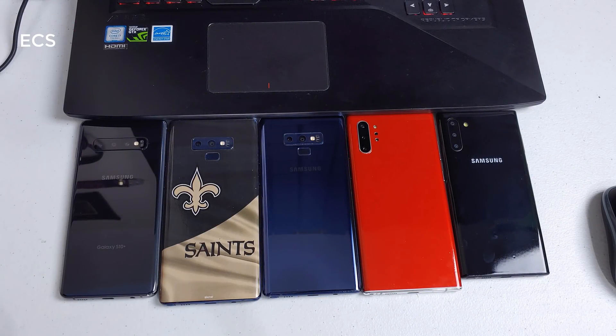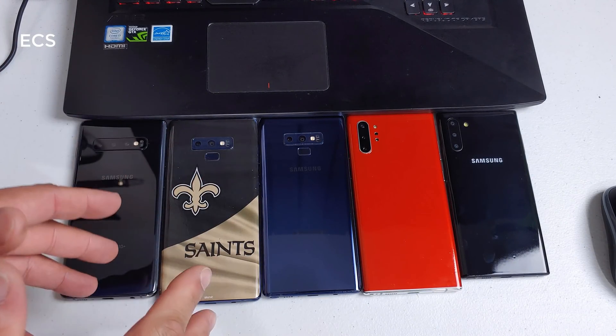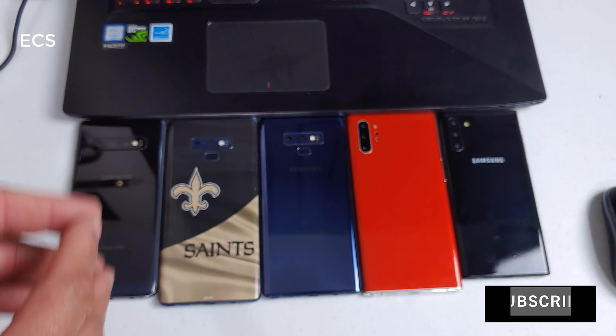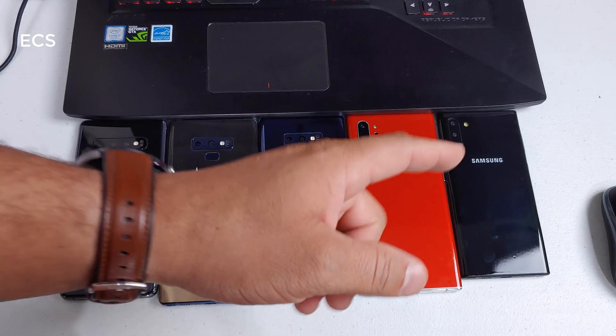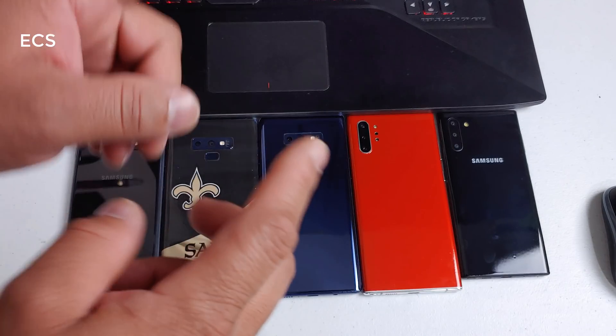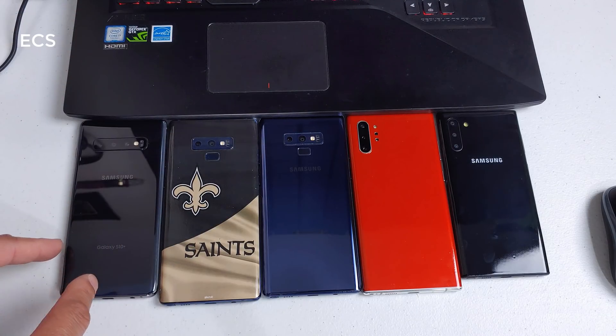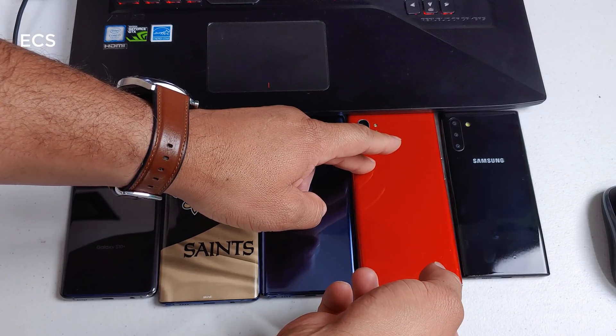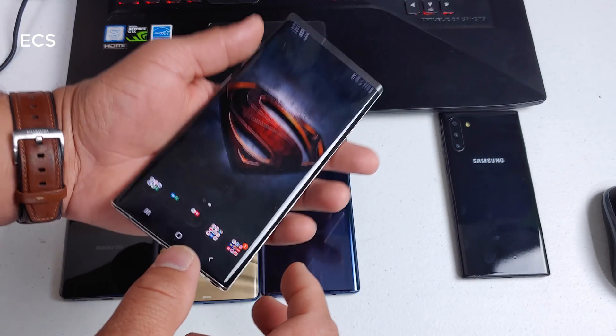What's up everybody, this is Eric from Music Computer Solutions. I've been making a lot of tutorial videos about what the Galaxy Note 10 can do, and this is another video on the Galaxy Note 10. As you can see, I have the Galaxy Note 10, Galaxy Note 10 Plus, the Galaxy Note 9, and the Galaxy S10 — but what I'm about to show you is exclusive to the Galaxy Note 10 and Note 10 Plus.